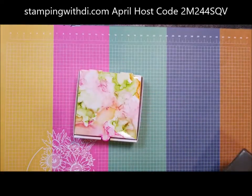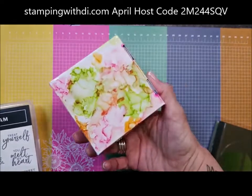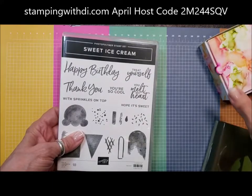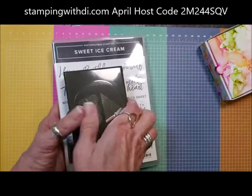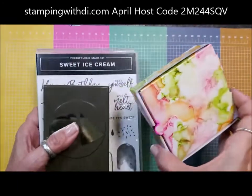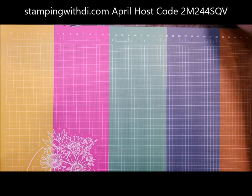What I think I'm going to do — because to me, doesn't this look almost like ice cream? — I'm going to do something with the Sweet Ice Cream stamp set. I thought it'd be fun to put an ice cream on the top of it. I'll do something with it and put it on my blog, so make sure you follow my blog. I'm just sticking that behind me on the table.